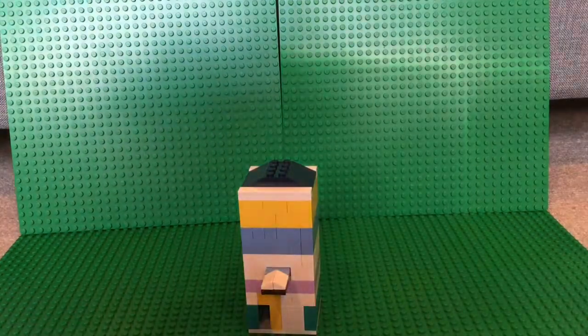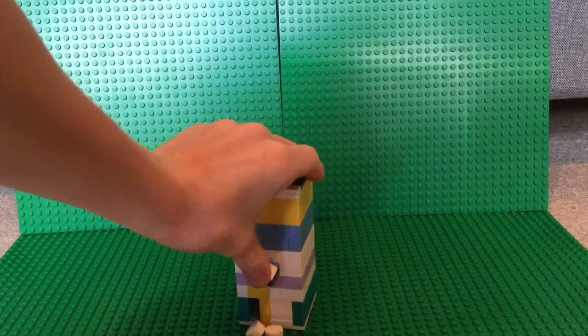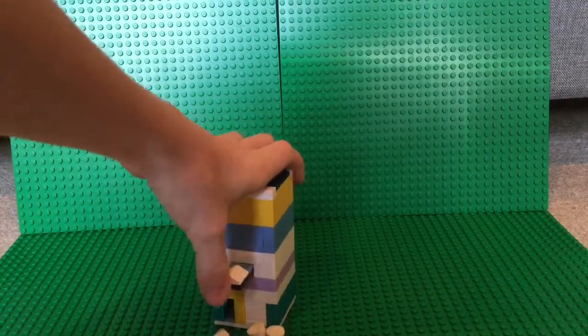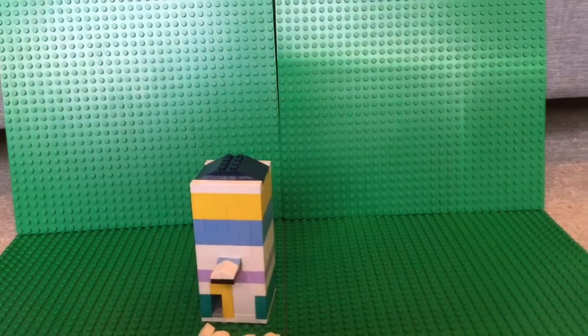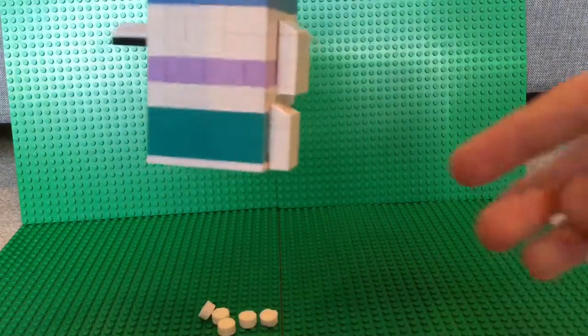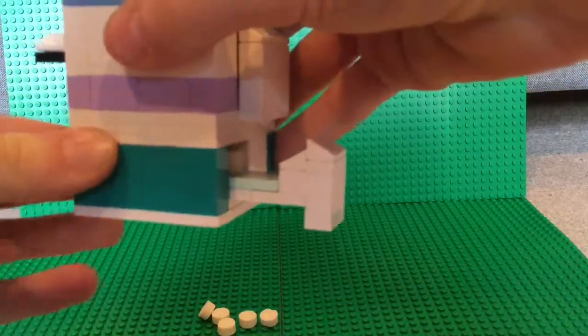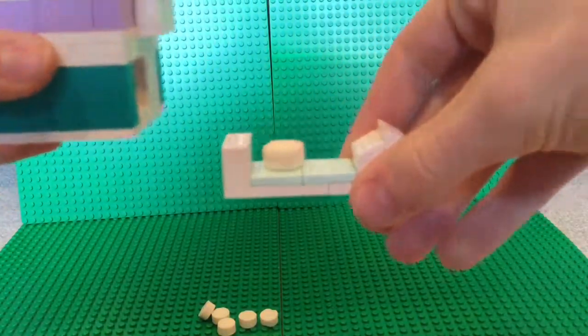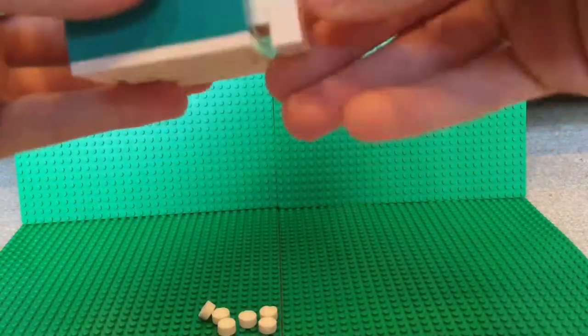Here's the machine in action. It can hold five rounds, and in the back it has extra storage, and it can hold two mints in that little compartment. So total, this machine can hold seven mints.